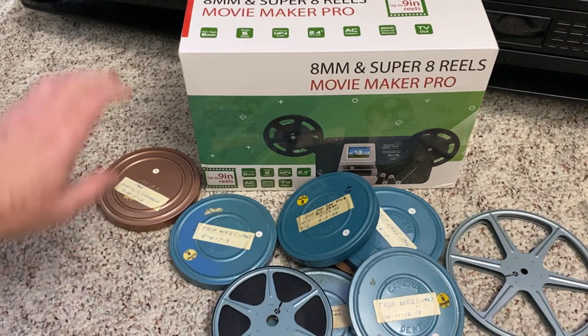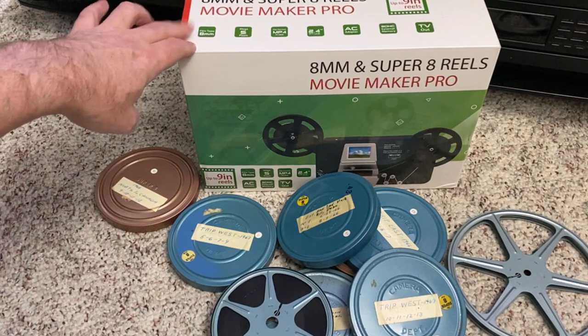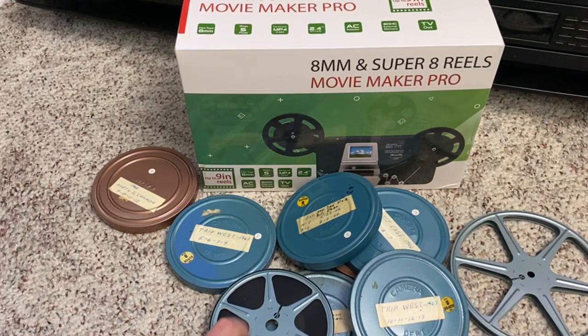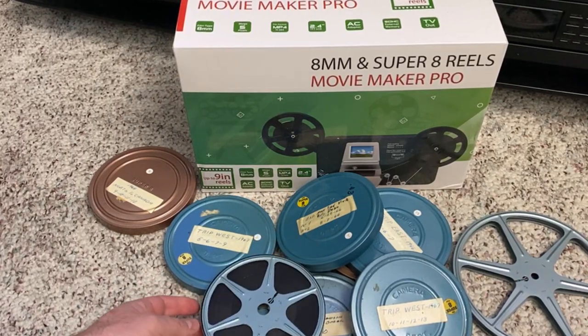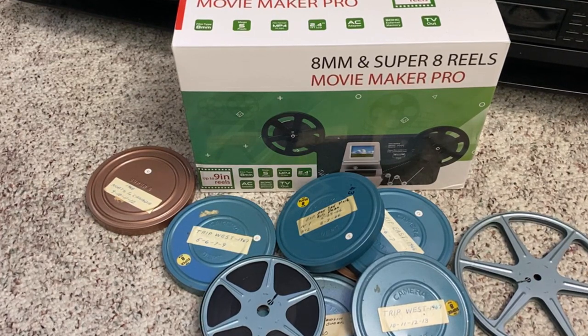A company has sent me this product right here for free. They aren't paying me to make this video, but they did send this to me for free. This is a film scanner — it has the ability to translate this old tech into something new that you could play on your computer, upload to YouTube, share with your family, watch on TV, etc.